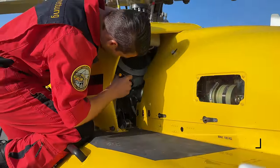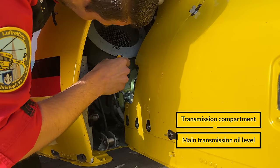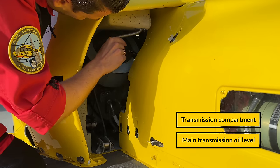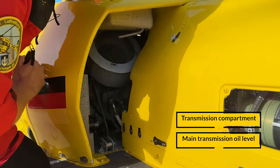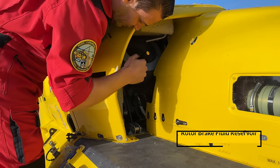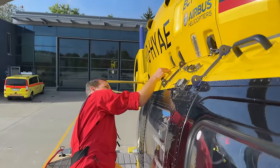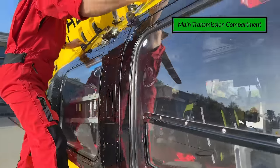Next we check the main transmission oil level and the general condition of the main transmission compartment. There you can see the mixing level assembly, which is also visible from the transmission compartment, and the rotor brake fluid level. We then move on to the main transmission compartment.